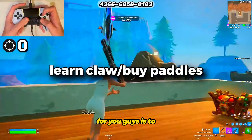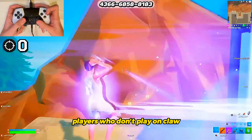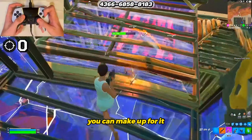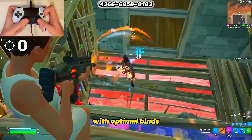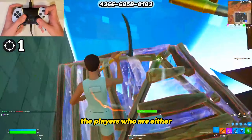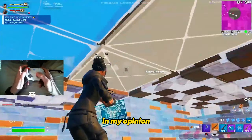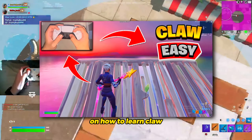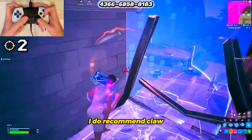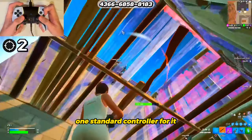The first tip I have for you guys is to either start learning claw or buy attachable paddles. Players who don't play on claw and don't have paddles are at a massive disadvantage in Fortnite. Obviously, you can make up for it with optimal binds, however you will still be at a slight disadvantage against players who are either on claw or paddles. Claw is relatively easy to learn in my opinion. I have a video that goes really in-depth on how to learn claw — feel free to watch that, I will have it linked in the description.